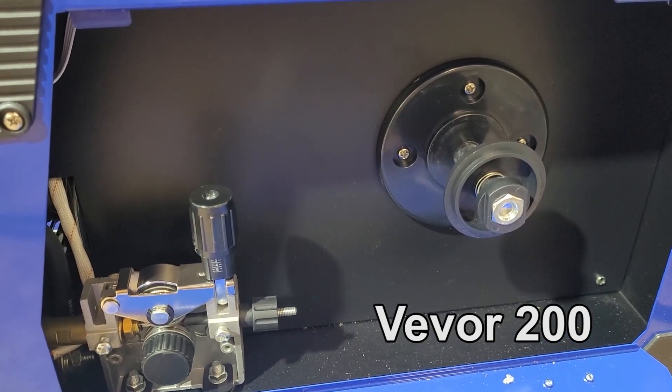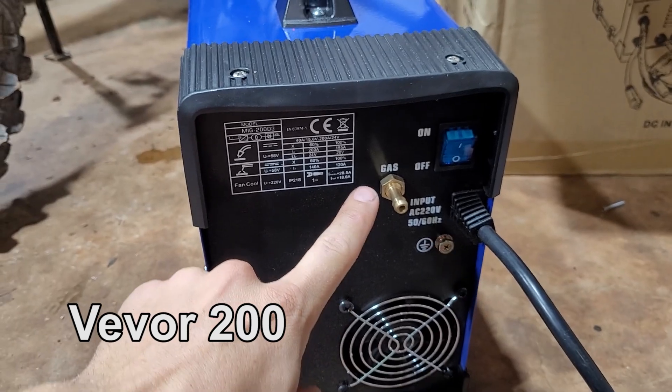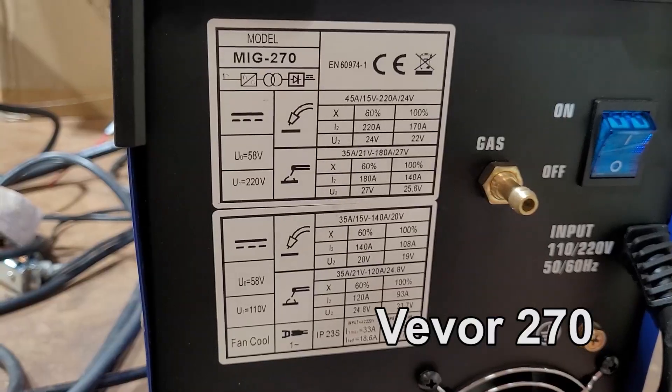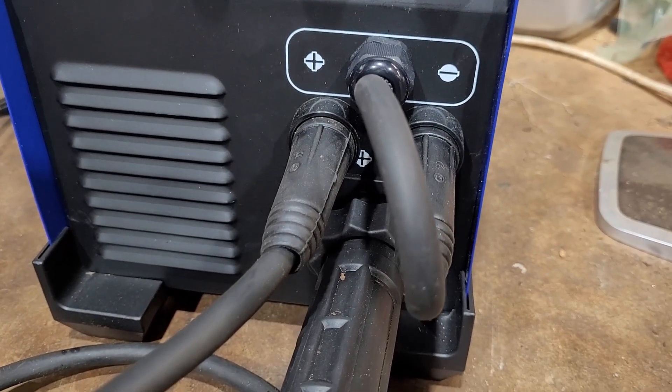Here's the wire feed setup on the 200. Here's the wire feed setup on the 270 — they're identical. The 200 has a gas port and a fan. Here are the specs. The 270 has the gas port and a fan. Here are the specs. Both have polarity wires and a MIG socket. Flux core MIG.